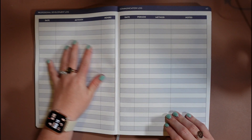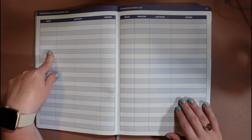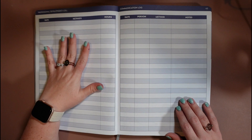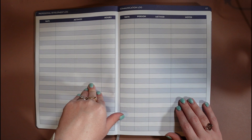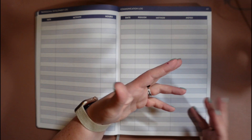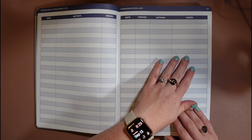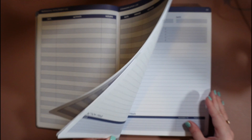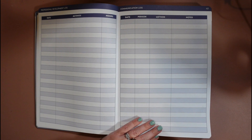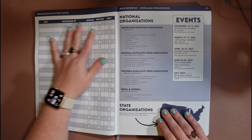Then we have two separate pages: a professional development log so you can track all the PD hours, the activity, and the day you took the PD. This is really helpful when you come to renew your certificate — it's all in one place. Then we have a communication log where you can put the date, the person you talked to, the method you used — email, phone, whatever — and some notes about the conversation. It's just a quick jot-down of when you spoke to a principal, parent, vendor, or advertiser, because I have so many plates spinning I don't always remember when I talked to someone.